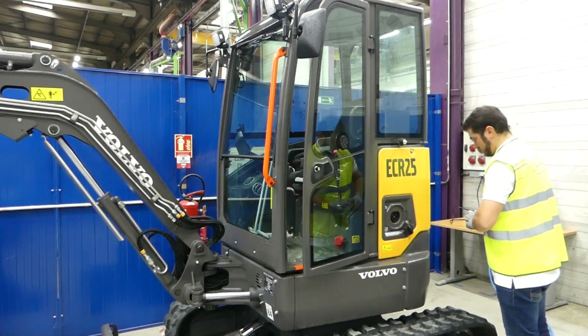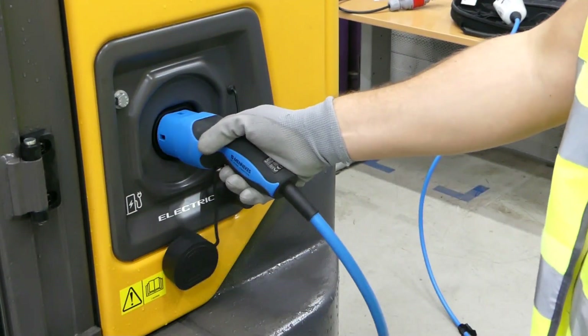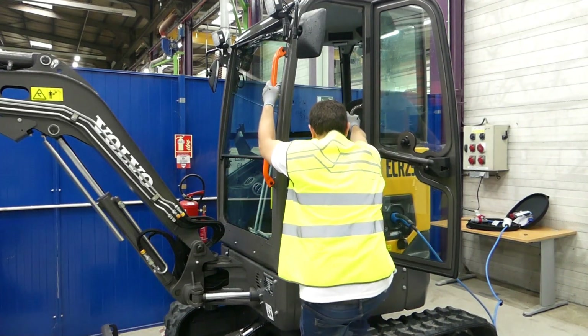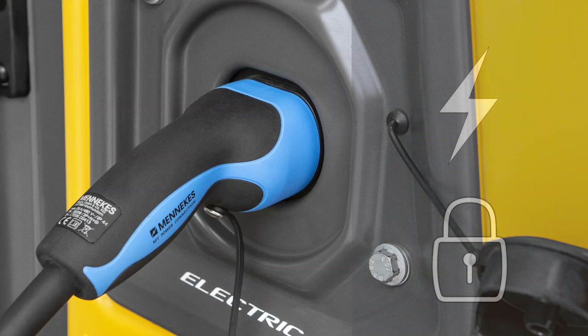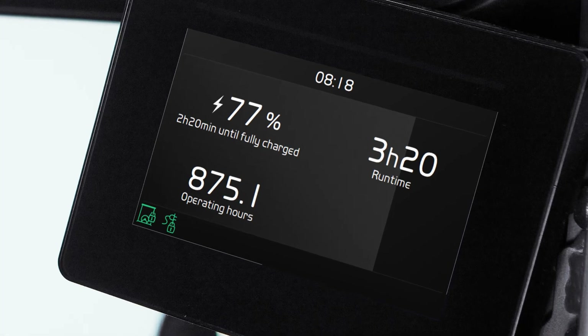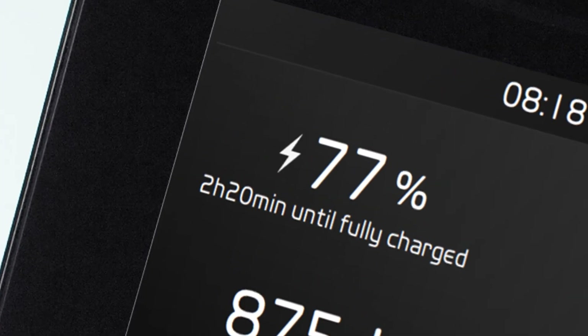Remove the plug cover and connect the other end of the charging cable to the machine. Press the charging switch on the right-hand side panel in the cab. This starts the charging of the machine and locks the plug to prevent it from being pulled out. The display will show the state of charge and the time remaining until fully charged.